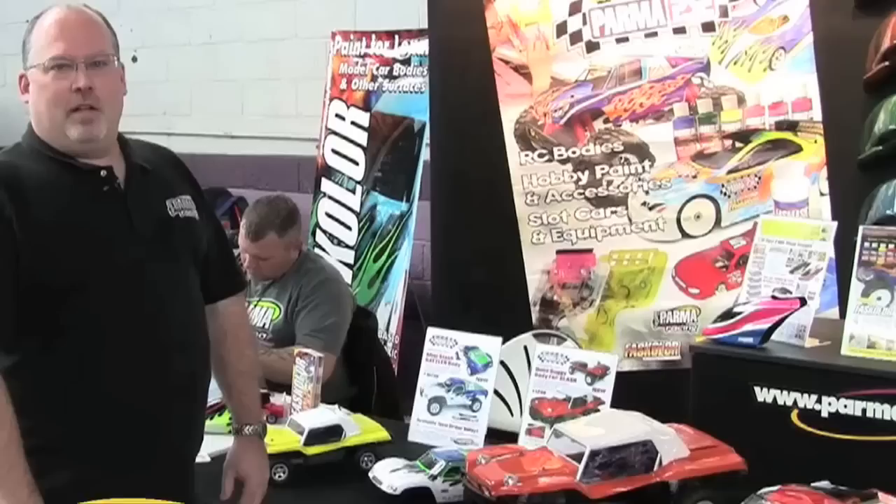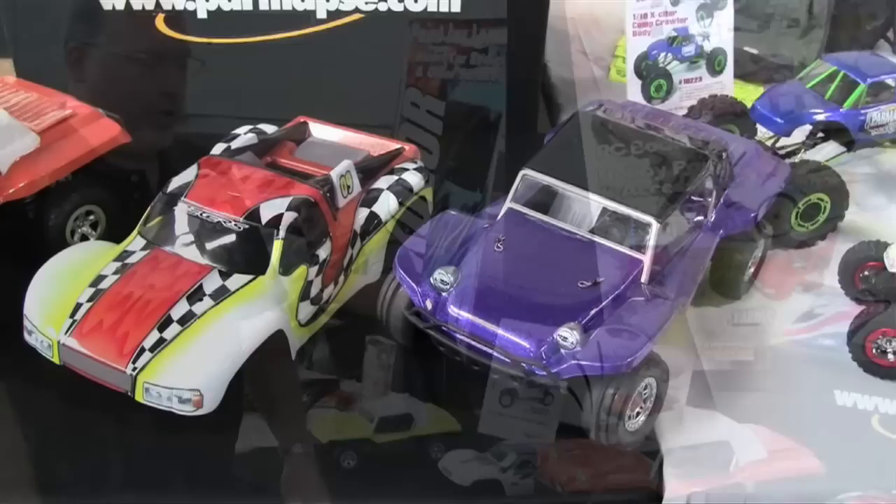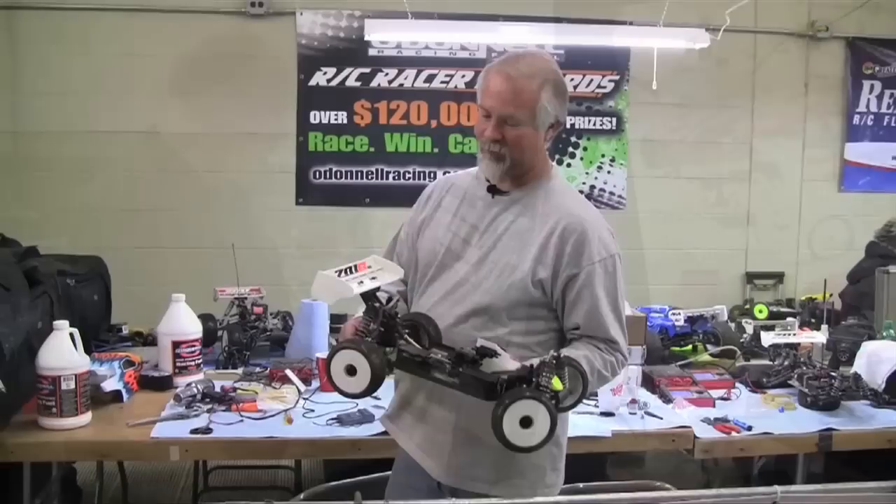While we were down at Motorama, we hooked up with Mike McDowell from Parma and Steve O'Donnell from O'Donnell Racing to check out some new items in their booth. We're here at Motorama with the Parma PSE Fast Color booth, doing some paint demos and showing off new products. We've got the new Doom Buggy bodies and Rattler body for the Slash, the brand new Mini Doom Buggy for the Mini Slash, and we're also working on a version for the Mini Revo.